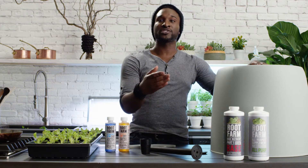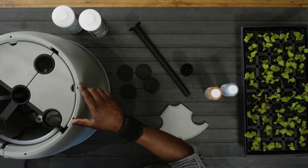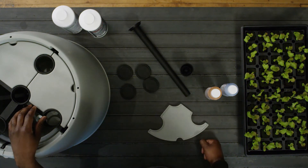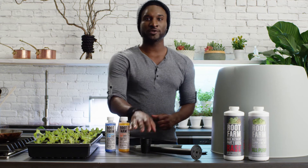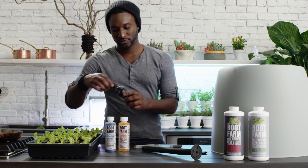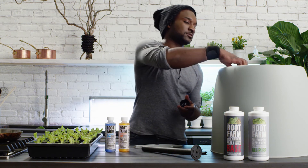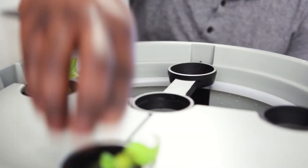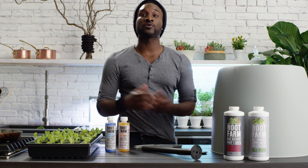For larger plants, you'll also want to add a cage or a stake in the designated slots to help support the plant as it grows larger and heavier. It's then time to place your rooted plugs into the planting baskets, and fill the reservoir with water to the very bottom of those baskets.